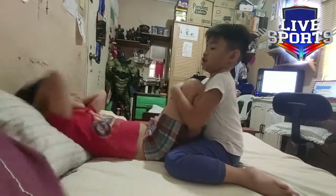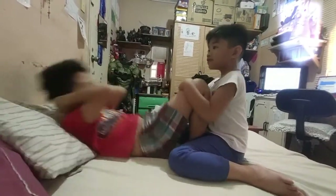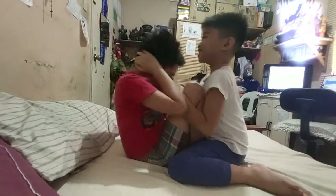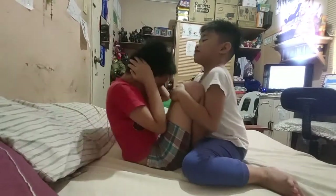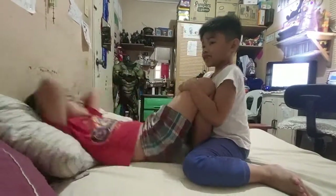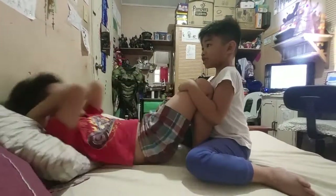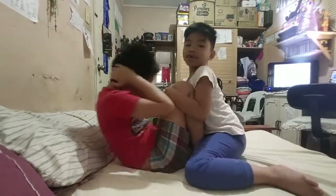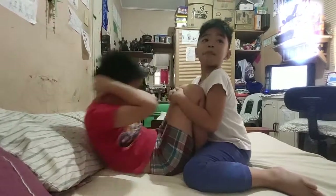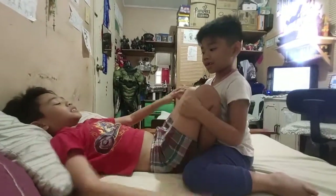One, two, three, four, five, six, seven, eight, nine, ten, eleven, twelve, thirteen, fourteen, fifteen, sixteen, seventeen, eighteen, nineteen, twenty, twenty-one, twenty-two, twenty-three, twenty-four. Dad says stop. How many was that? Twenty-five. Yes!